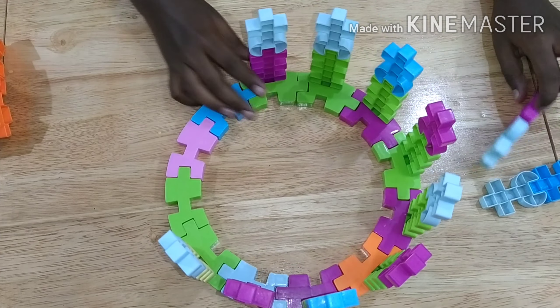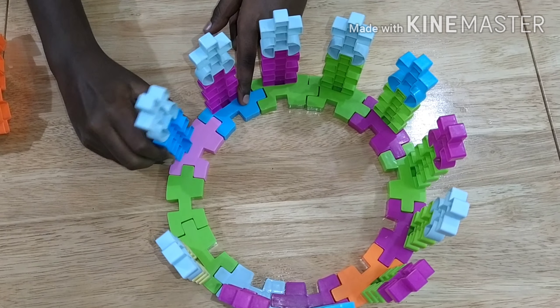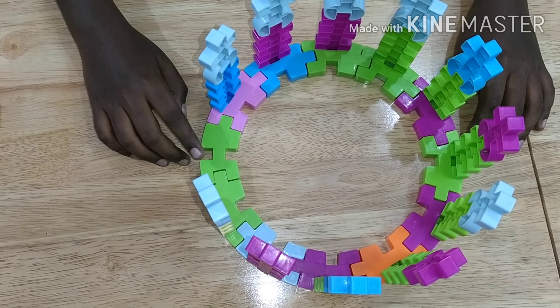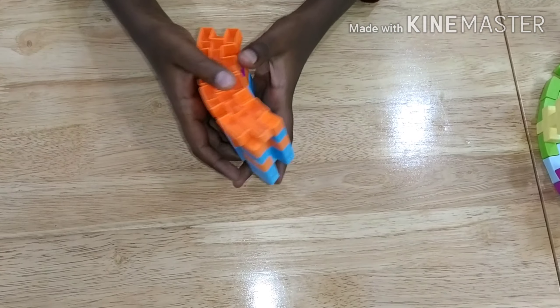Now we have just two to go. As I told you, we have a space of a curved piece for the entrance. You can set the base aside for a while.